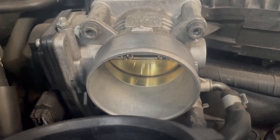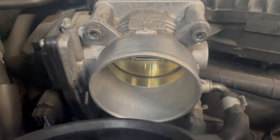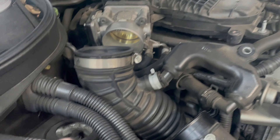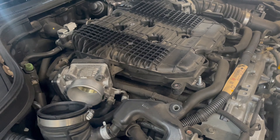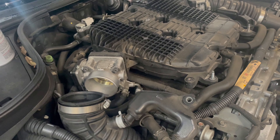I'm going to get these inlet tubes on, get that all buttoned up, get the engine cover back on, and then we'll check back as far as the recalibration procedure and what you have to do to get the throttle bodies to calibrate.